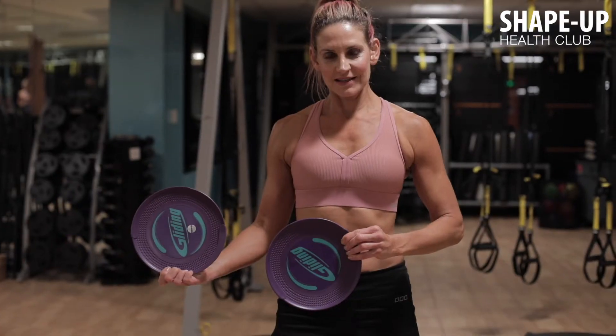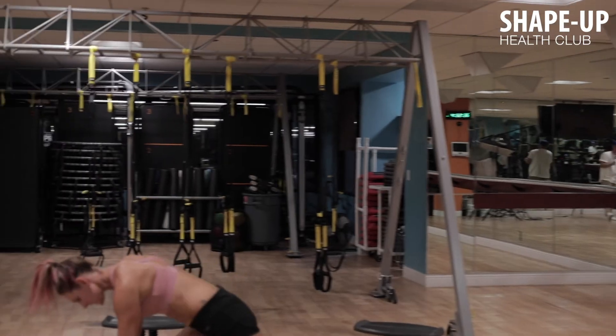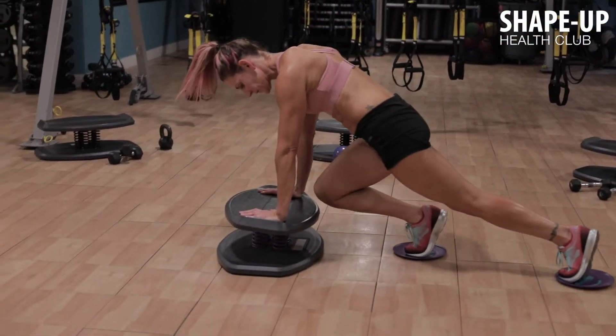For modification, use the gliding plates under your feet and perform mountain climbers with hands on the strong board.